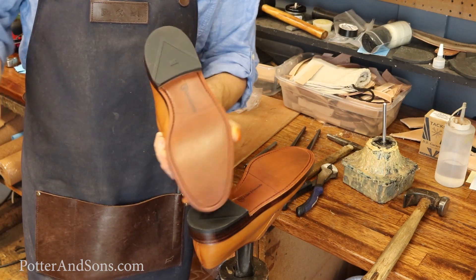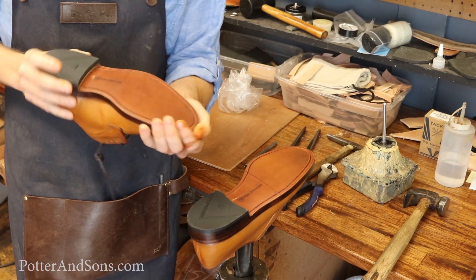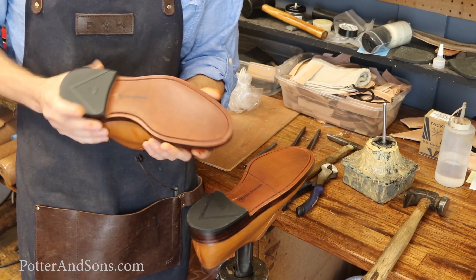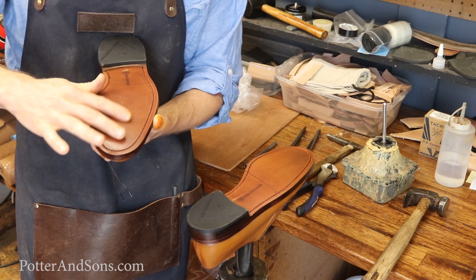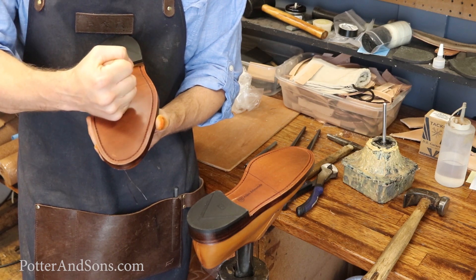Now this is going to be a fairly short video because this is such an easy process. We're going to have to rough this up — that's kind of the downside that people don't like to think about when they get a brand new pair of shoes. Yes, we have to score this, rough it up, sand it, use our rougher, but it's got to be done because if it's too smooth, it's not porous enough and the glue won't adhere to it. We've got to give some fiber for that glue to really adhere to.